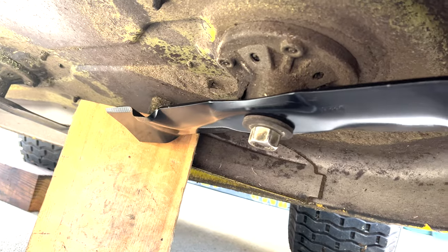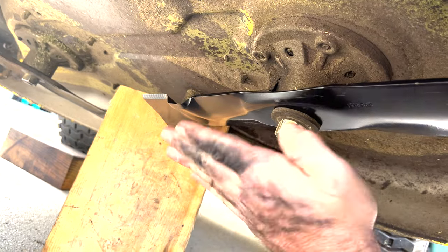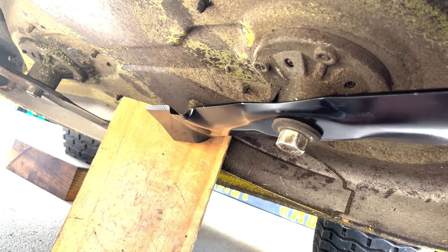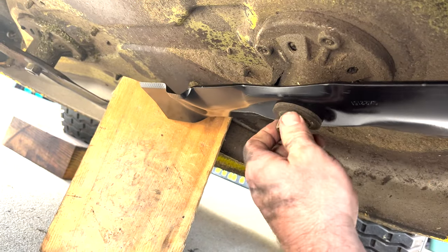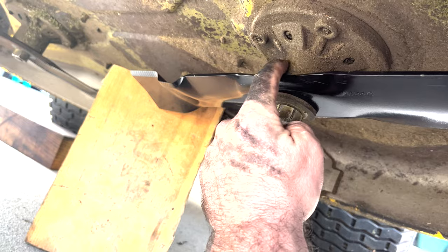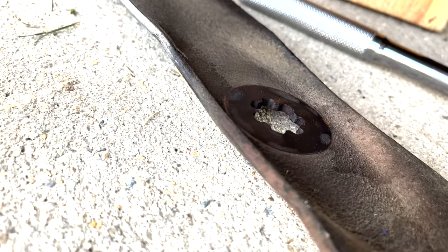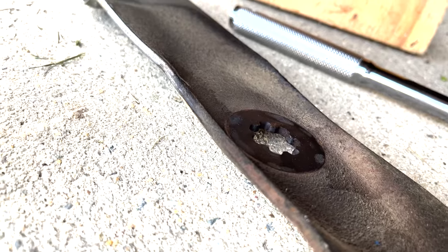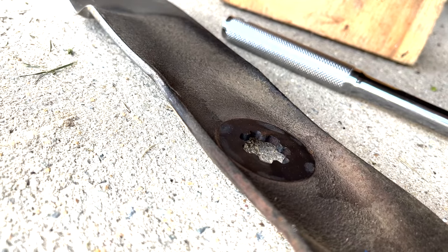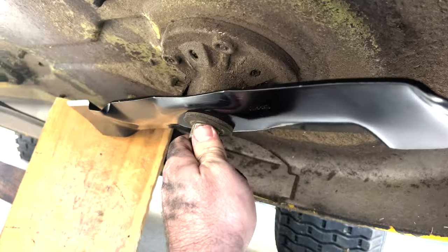I don't normally do this, but I messed up, so I wanted to make sure you don't make the same mistake. I put the blade on backwards. When I said the cupped part goes upwards — no, it does not. The cupped part goes downwards. If you tighten it down with the cup facing up, your blade will not turn at all because the cup will catch on the pulley. Make sure you put it cupped side down. My first hint should have been looking at the outline of the washer impression already on the deck — the cupped side is definitely down. I'll put a warning in the video where I said it wrong, but I'm going to flip this over and fix it.